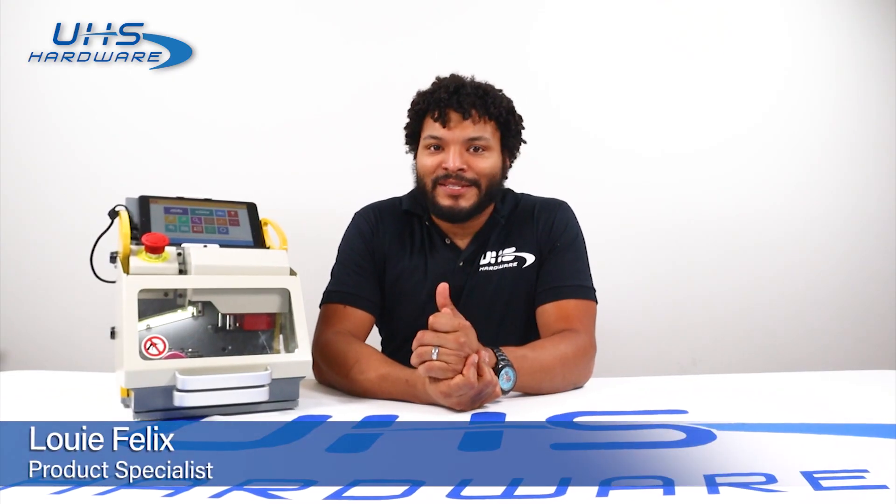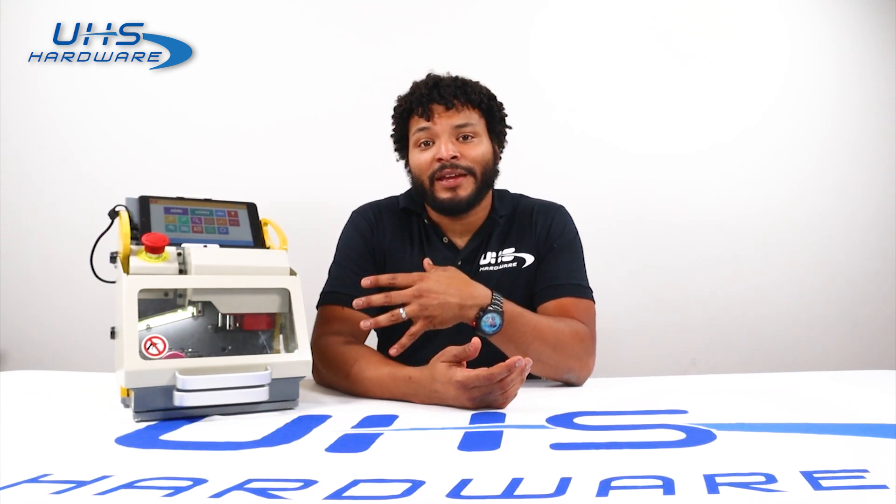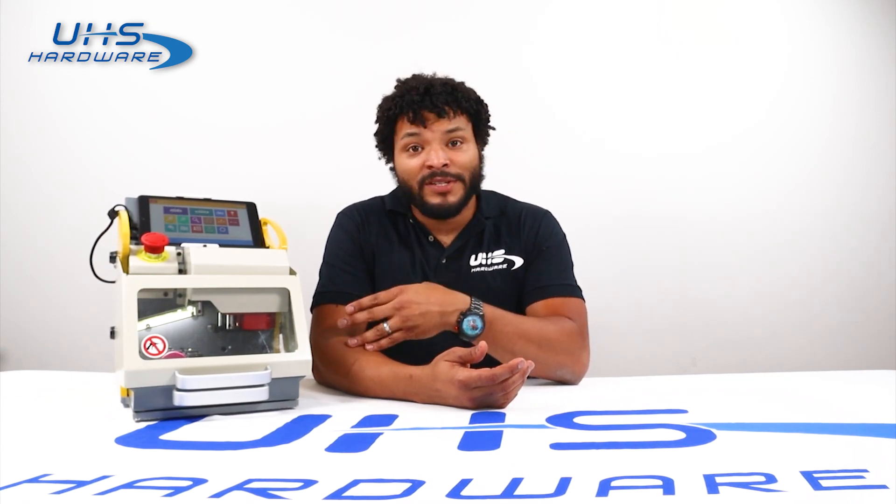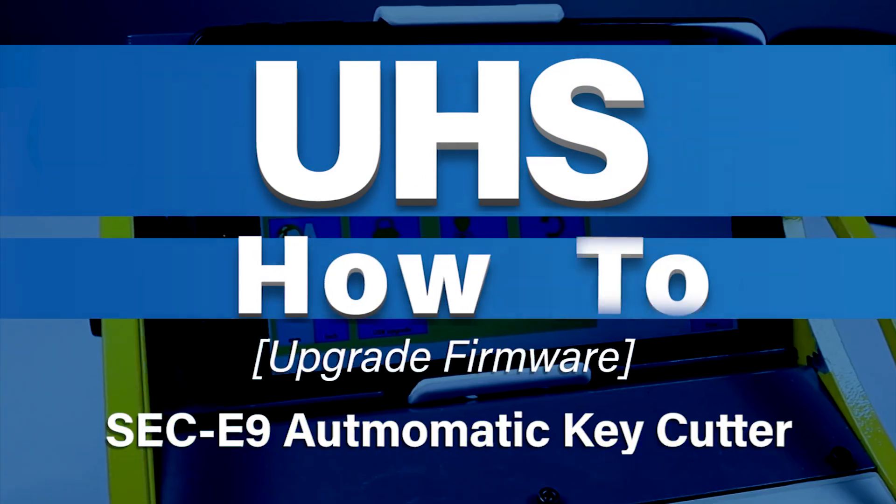Hey, what's up UHS Hardware fans, it's me Louie. Today we're going to be going over some updates for the SEC E9 automatic key cutter. It's very important to update your firmware — as time goes on, new updates come out for new vehicles, new keys, new types of terminologies and gadgets. We just want to make sure that we're up to date. It's a real simple update; we're going to do it together really quickly.